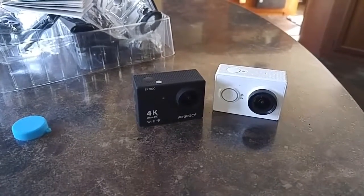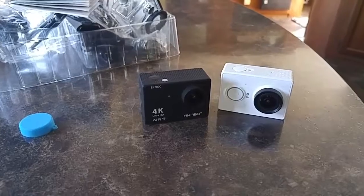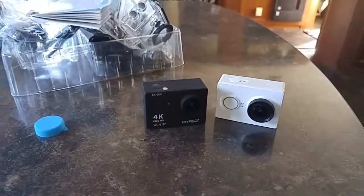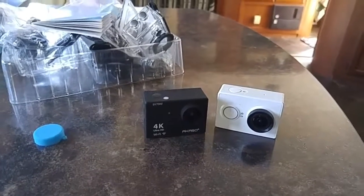Anyway, just wanted to do a quick little product update here and we'll do some test footage coming up. Hey, exciting times — and I'm just thrilled I found that Yi too. It's going to be fun. Thanks for watching.